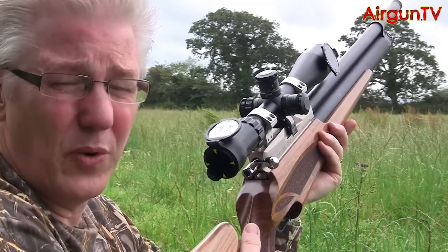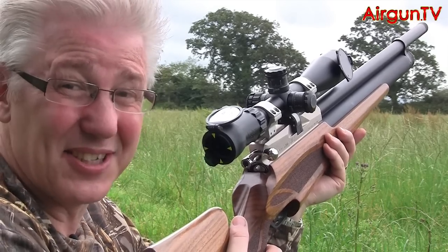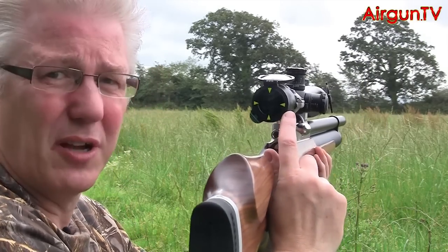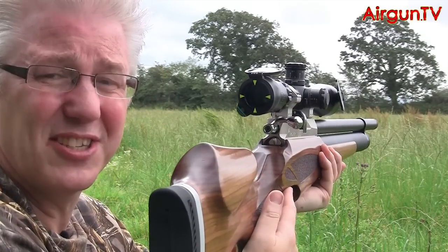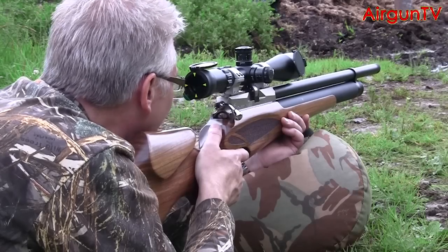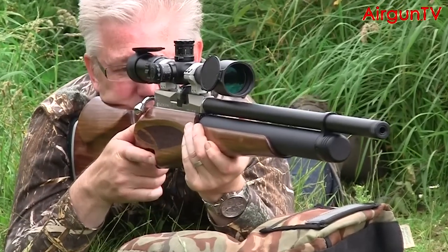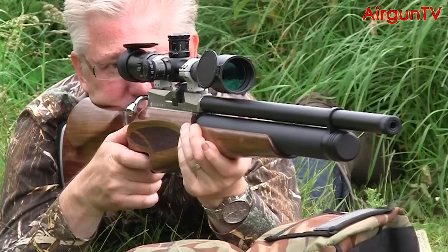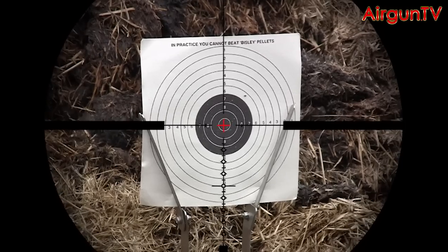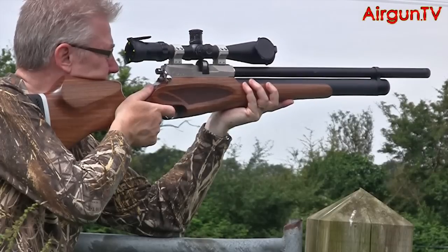And the distances over which this rifle is capable of shooting means it's really important that you eliminate cant. That's why I fitted an AccuCover scope cap to my MTC Genesis. Cant's one thing — you also need to be on top of your game when you're shooting over distances out to, and in excess of, 100 yards. Because even in a PCP, 100 foot-pounds does create more muzzle movement than you'll be used to on lesser powered air rifles.